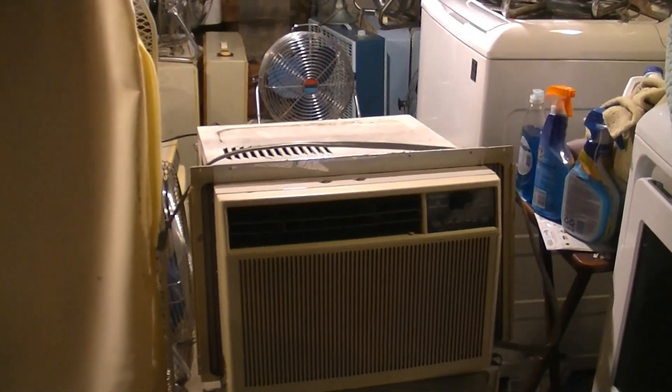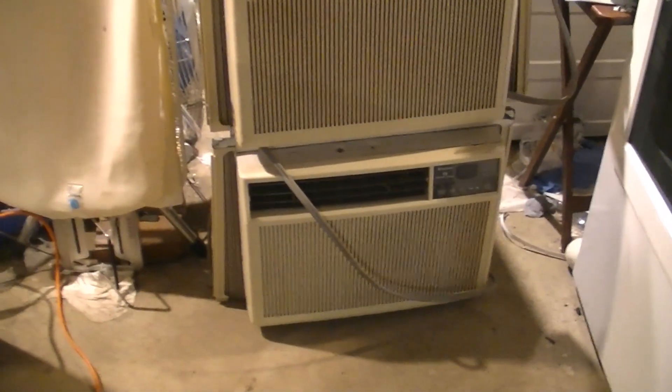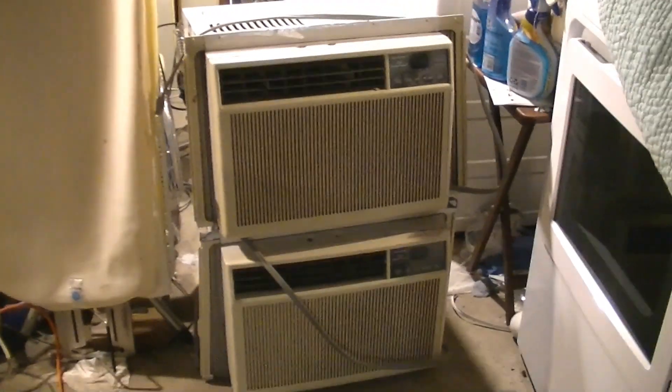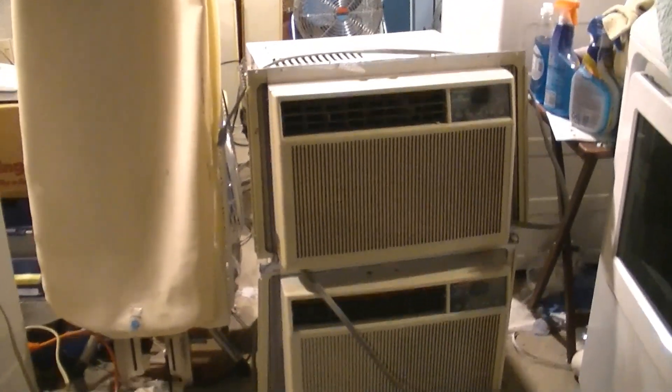These are a couple of birthday presents, and I'm sure all of you who watch my videos recognize these air conditioners. These are both Sharp Comfort Touch air conditioners from the 90s. Although they are the same physical size, one of them is an 8500 BTU and the other one is a 10500 BTU. These are both from 1995.